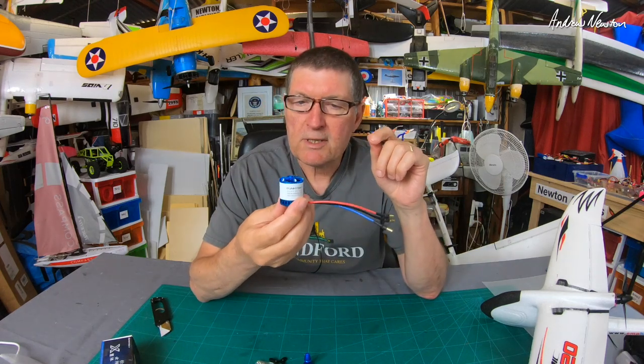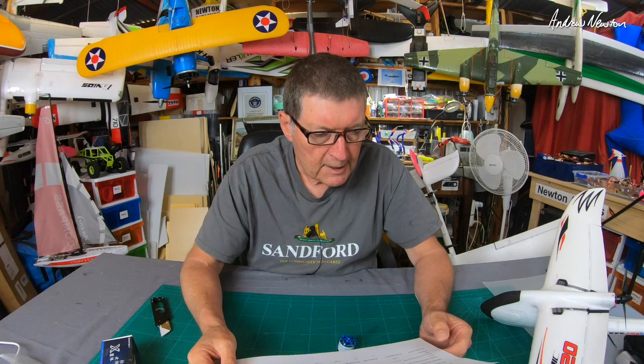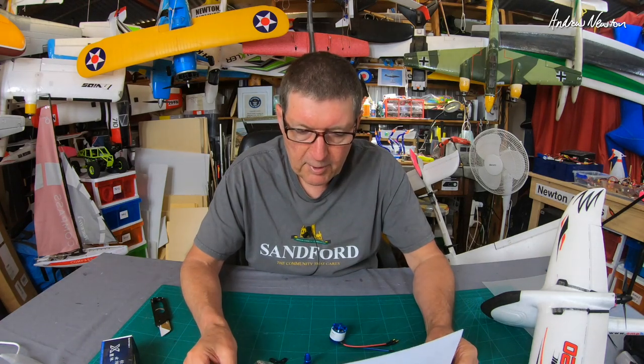Next question: what size prop and what size ESC do you need? All the specs are on the website. On 3S you'd use a 9x6, 9x4.7, or 9x4.5 prop. On 4S you'd use an 8x6 prop — that's what I'll use. Maximum continuous current is 40 amps. Maximum continuous power is 600 watts — that's a lot of power. And the weight of the motor is 69 grams. So there's all the information you need to set it up on your plane.